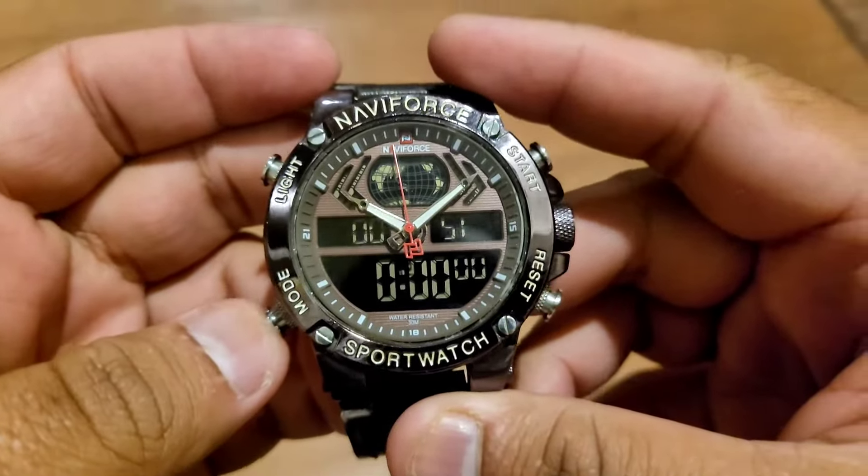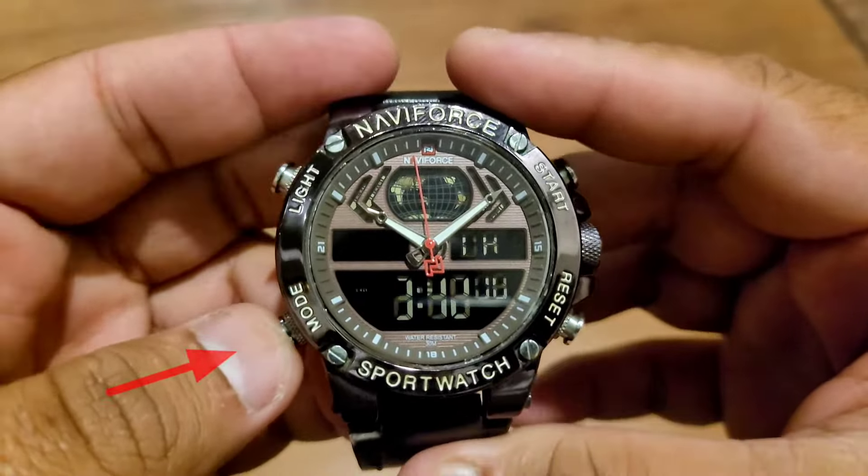The first step is to put the watch in the time mode by pressing the mode button a few times until you see the day of the week on the screen.